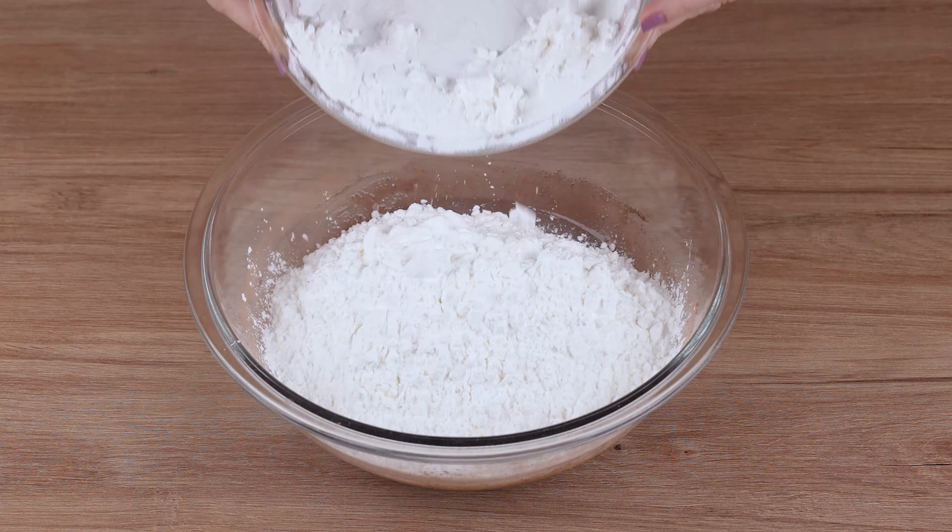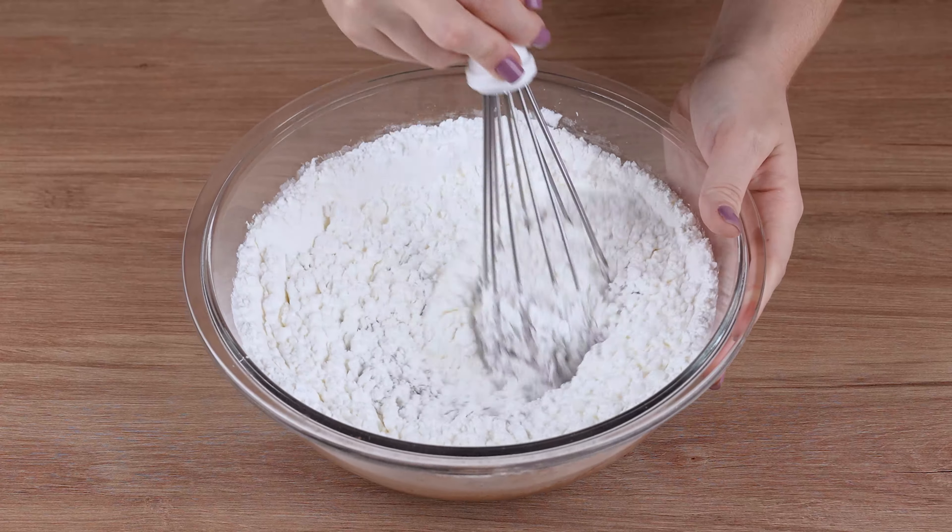When that happens, gradually add 500 grams of cornstarch and mix again.